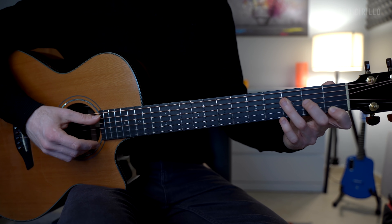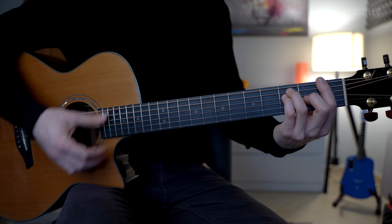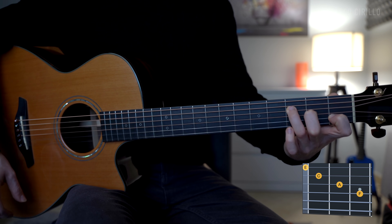I really recommend that you start with the finger picking pattern over simple chords. If you want to keep the same chord progression, just use the C major chord, which is 3-2-1, and the F major chord — you don't have to play the bar chord. Let's keep it simple and just play an F major 7 chord, which is 3-2-1 and open.